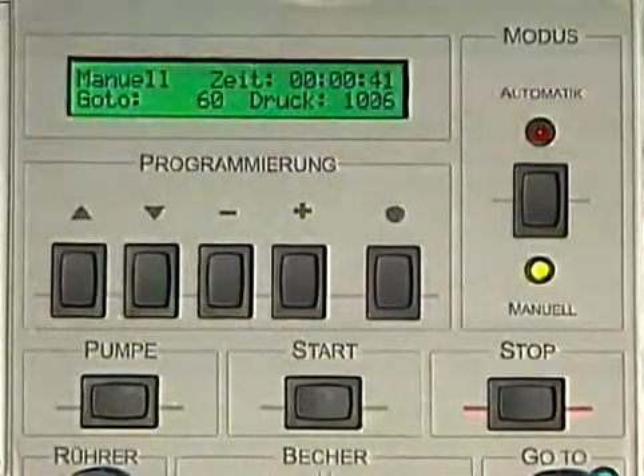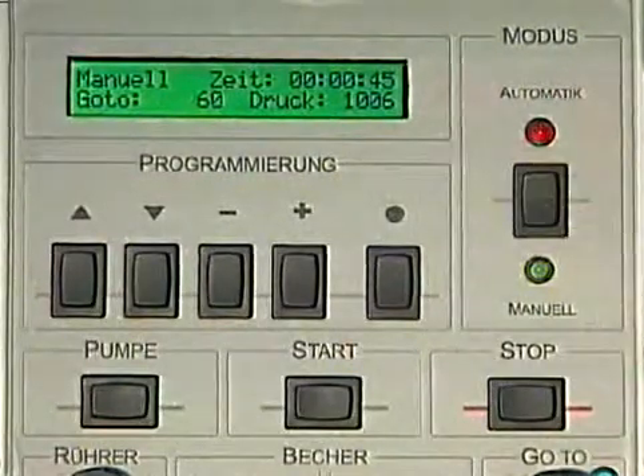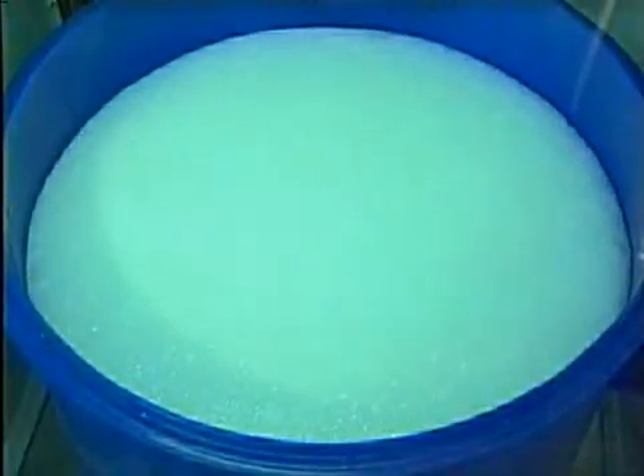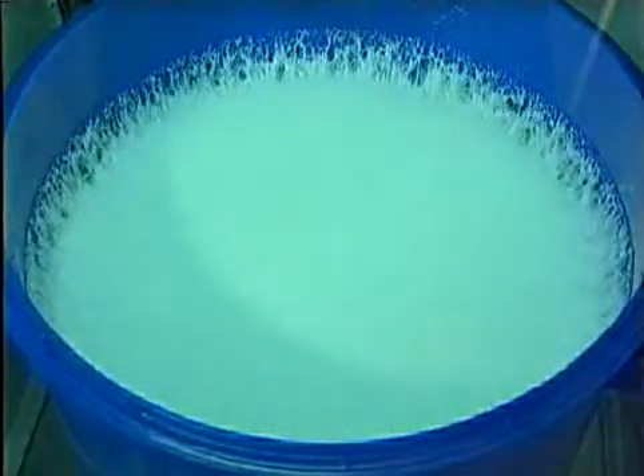After having switched over from the manual to the automatic mode, the system controls the whole casting process autonomously. The automatic control has even more advantages. By means of the so-called saw-tooth function, the silicone degassing — which is important for making the mold — can be controlled automatically and precisely. This will save the user up to half an hour.